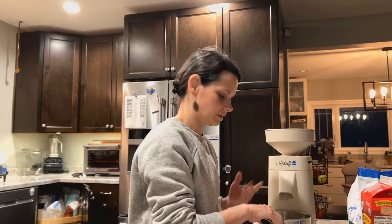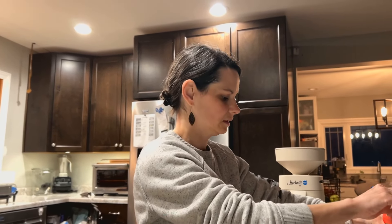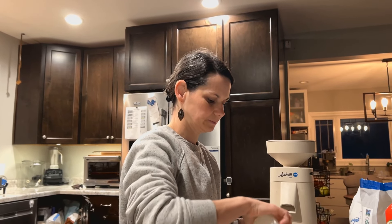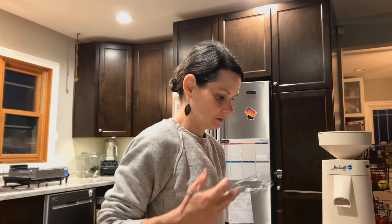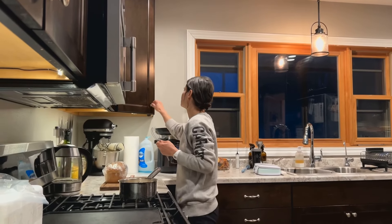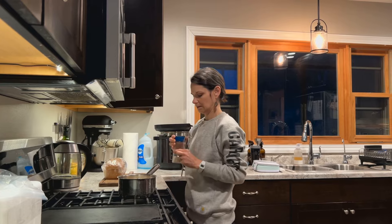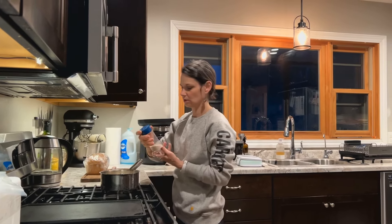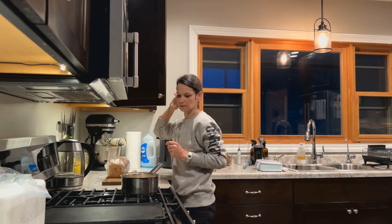So I grind that, and then I just do about six to eight ounces of milk. Pretty sure this mason jar is six ounces, and I'll pour that right in. Then I grab a whisk and I'm just going to sprinkle it with some salt — no measurement here, just a little dash.